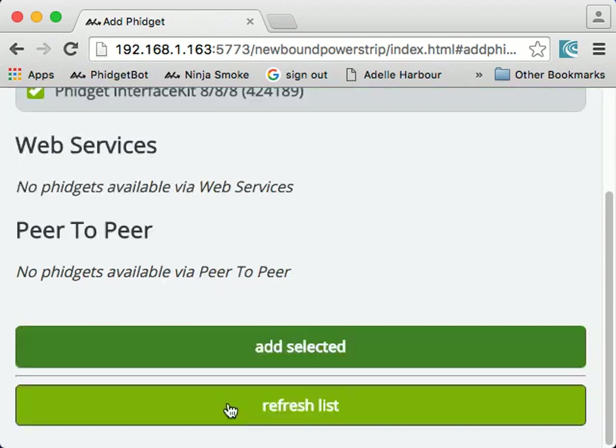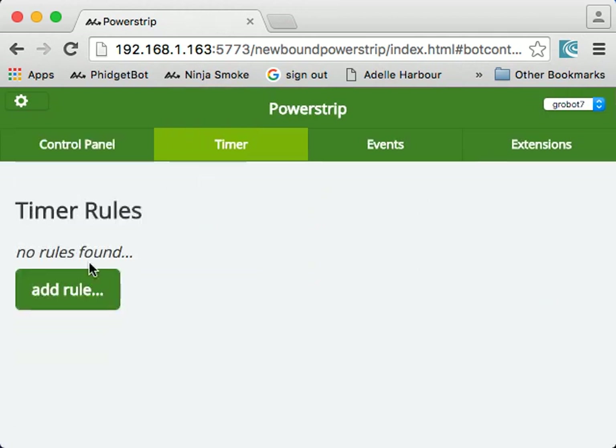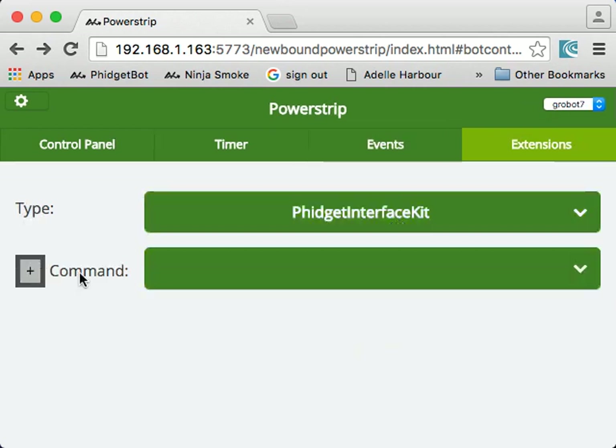We'll go ahead and add that. And there we have our beautiful Fidget 888. You can add new timer rules and that sort of thing. You can also do some Java programming if you're into that, and tap into the various events that this device kicks off. You can also add new commands that the device supports. Fidget's interface kit supports a certain number of commands built in — you can look up their API online. You can send all of those commands to it over the HTTP JSON web services interface. You can look up the entire API at newbound.com.